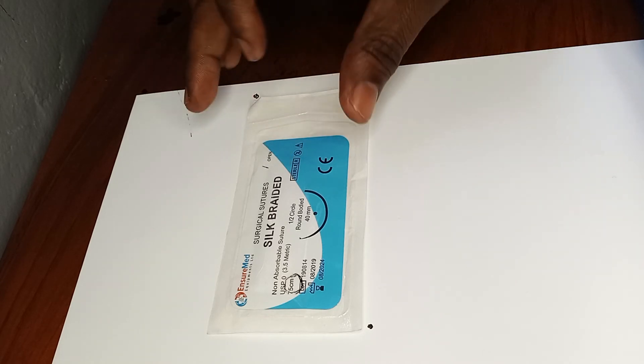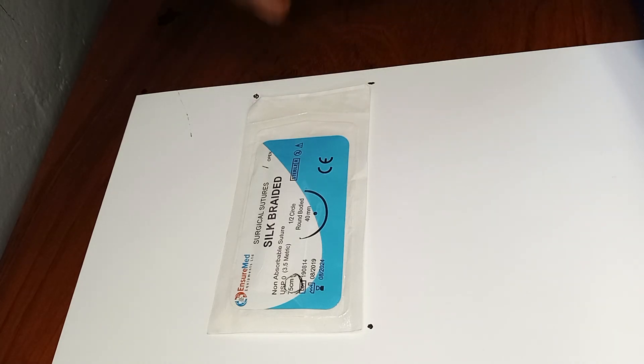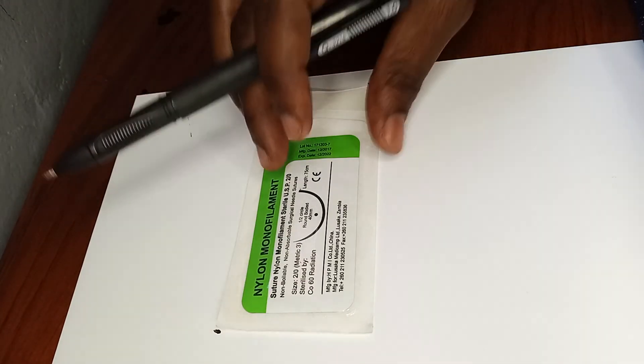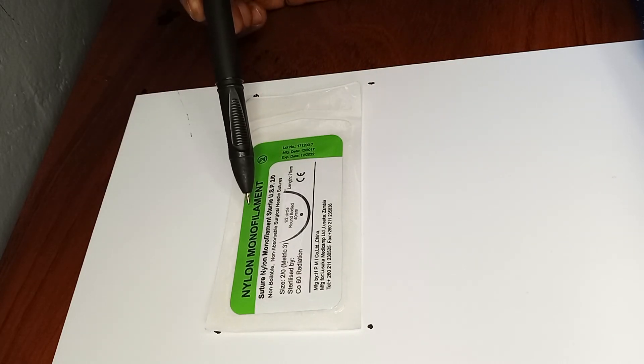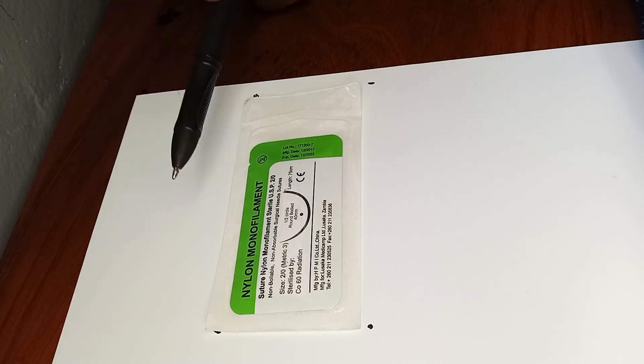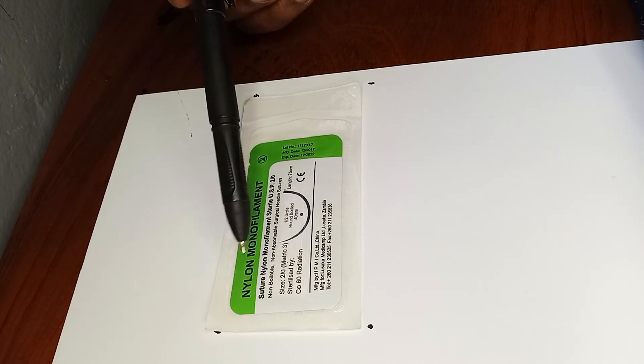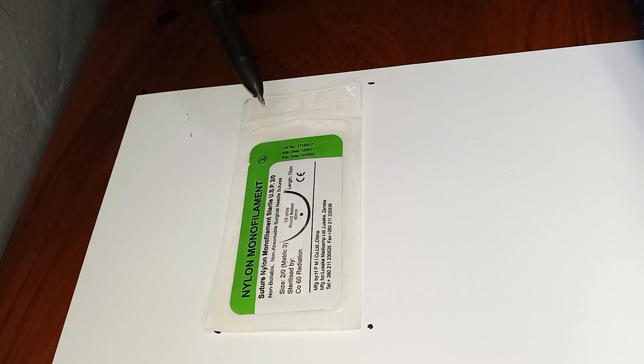All these sutures are sterile and should be opened in a sterile manner when given to the team — the inside must be kept sterile. The last common suture we'll discuss is nylon. Nylon is monofilament, meaning there's only one thread — not multi-filament — making it a good suture for places where you need it to stay long or be permanent. This nylon is a two zero — the same size as the catgut — and a three zero would be smaller than two zero, and a four zero smaller than three zero.